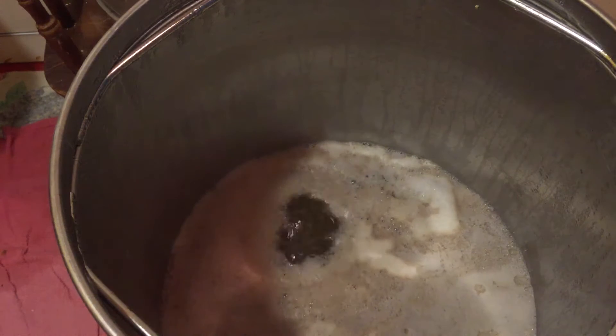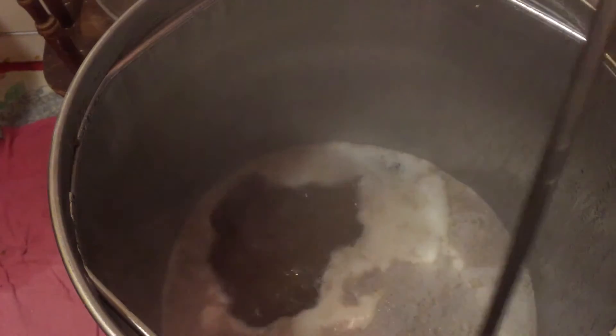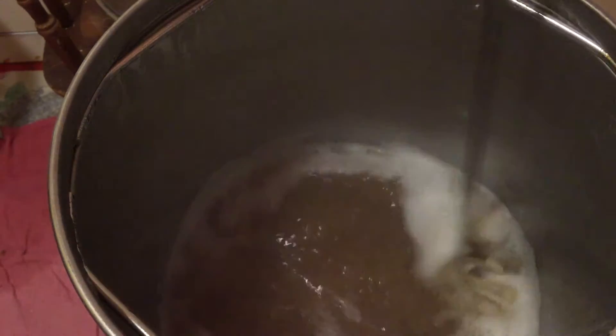I've now brought the Grainfather to the boil and I'm controlling the foam by using a spray bottle with Star San in it and also my mash paddle. The next stage is to stir all of this foam back in — it's just protein — and make sure that the top of the beer is nice and clear before I start my official boil time and start adding bittering hops.